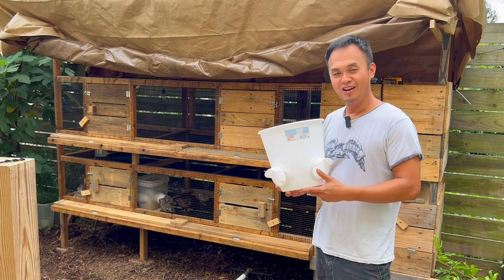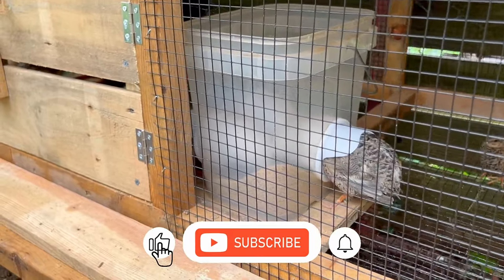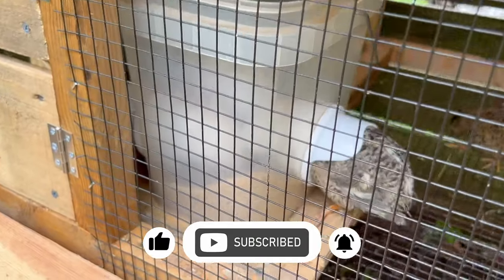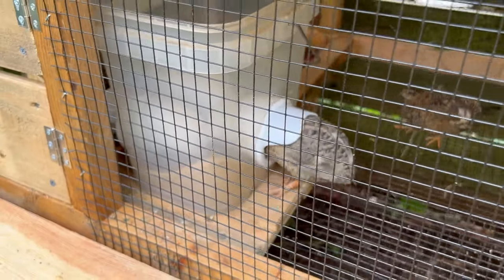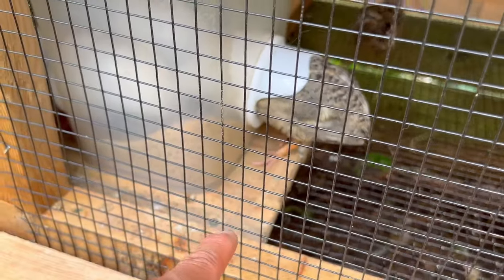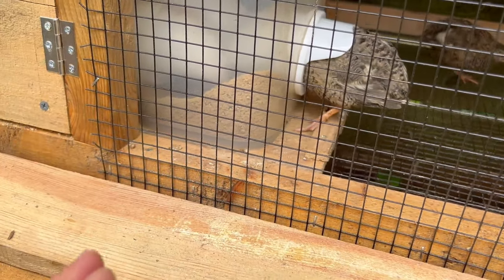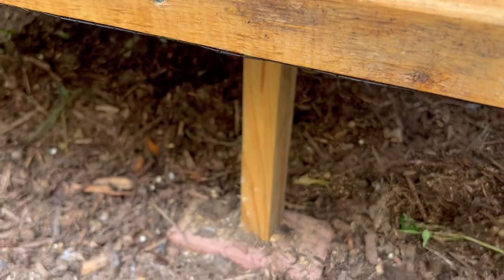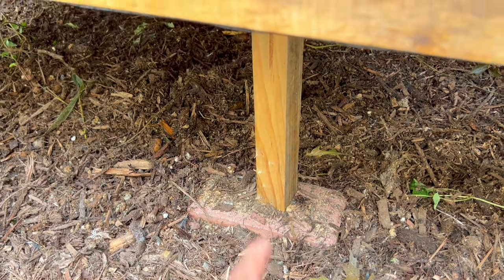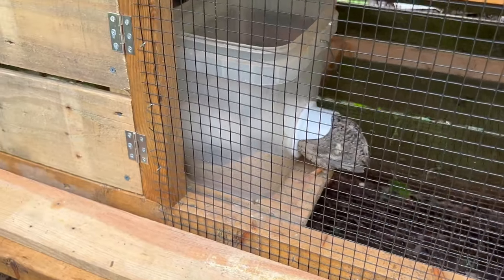This automatic feeder is working out really well, it's very efficient and has very little mess. Even though it doesn't matter how you try to make this, the quail always make a mess and food is always wasted, but this makes it less wasteful. As you can see down here, crumbs will drop down as well because they flick their head and food flies out.